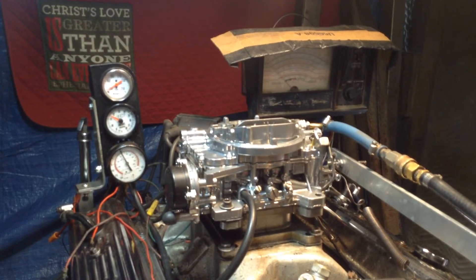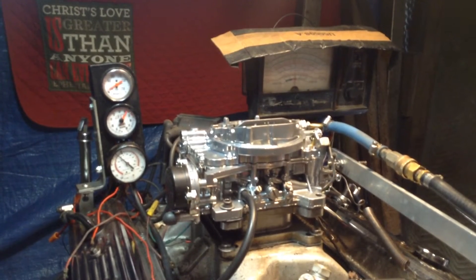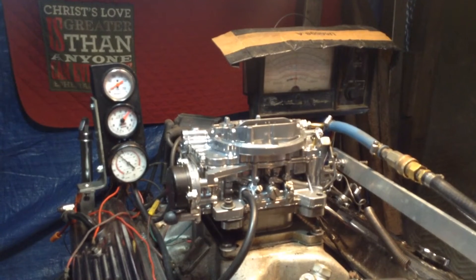Okay, here we go. We're going to start it up, and you'll see the thing just runs fabulous. They're very smooth. This is the one — this was the pattern that they made your Edelbrocks from.